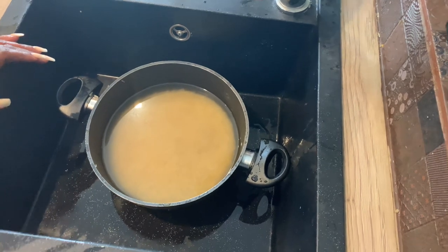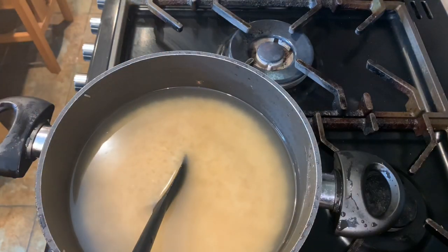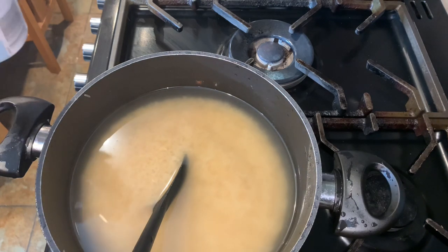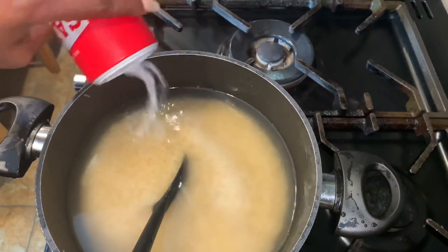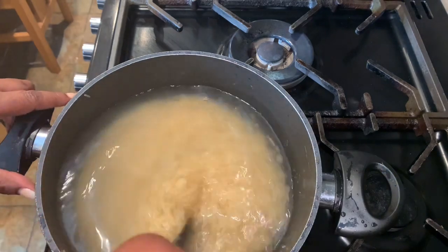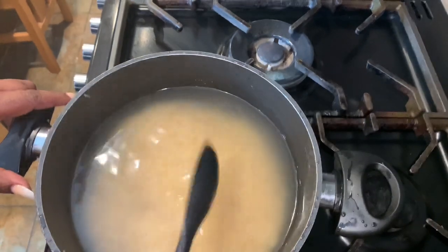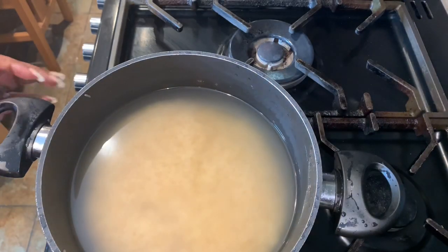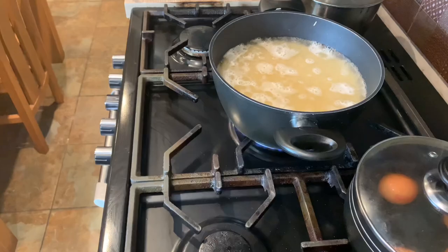Now I'm going to put some salt and put it on the fire. Add salt to taste — I can't really tell you how much, it depends on how you like it. I'm going to eyeball it, roughly one tablespoon of salt. I'll cover that and cook it for roughly 30 to 35 minutes.